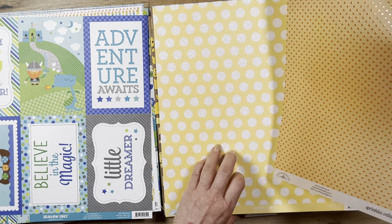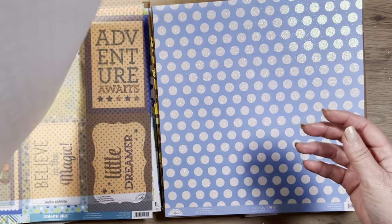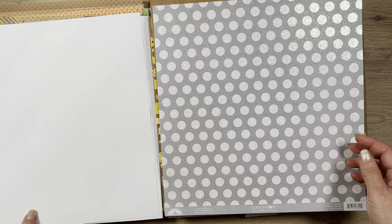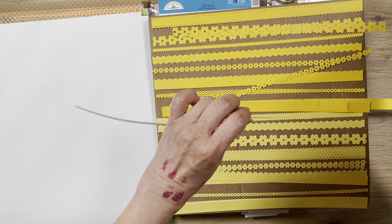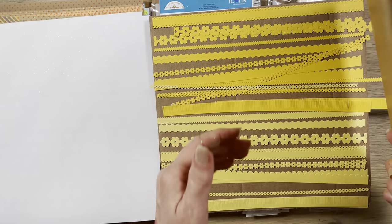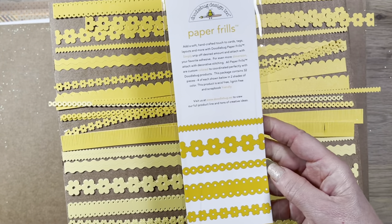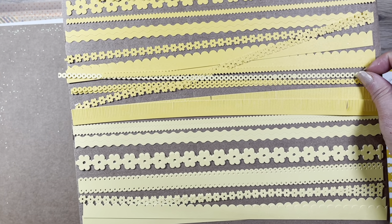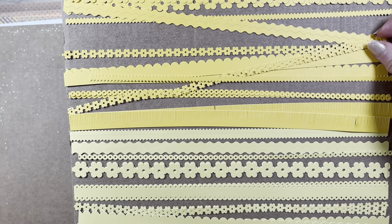This bundle has a really pretty vellum with raised polka dots. With this collection you also get some special effects paper — not part of the main collection, but coordinated. These are glittered polka dots in blue, yellow, and silver. You also get these laser-cut paper frills — just two different shades of yellow, one more golden and one lighter — cute little strips you can use on your pages.